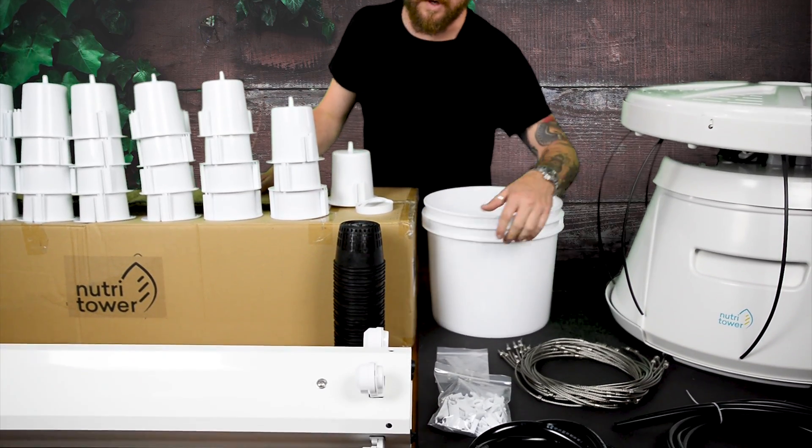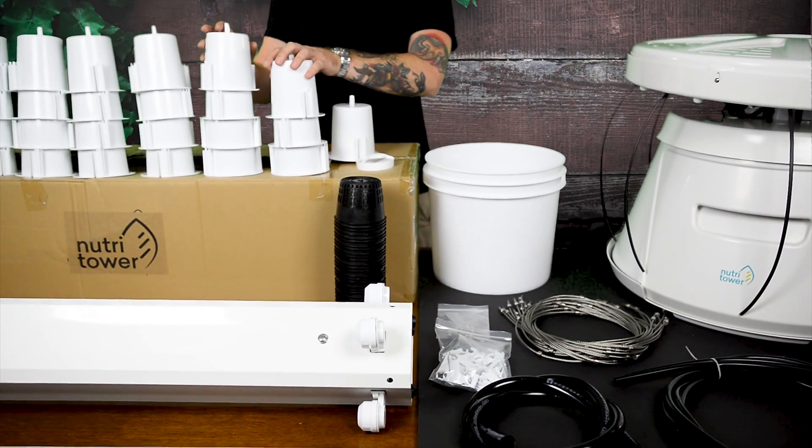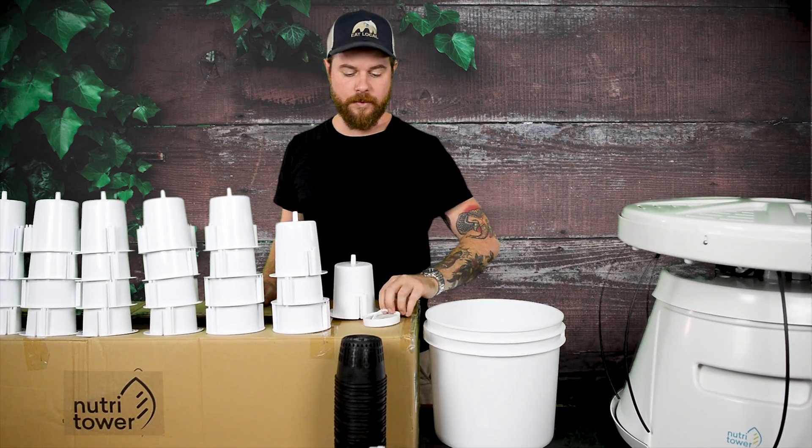We have four 54-watt SunBlaster T5 fluorescent lights. We have 32 pots, which is an upgrade from the previous 24. Each of those pots comes with a mesh filter and an edding pot.